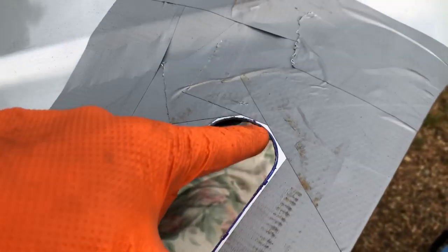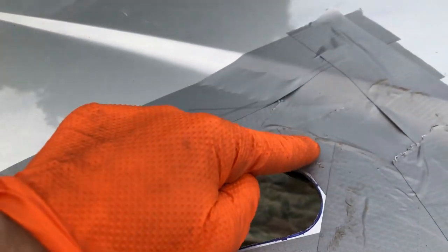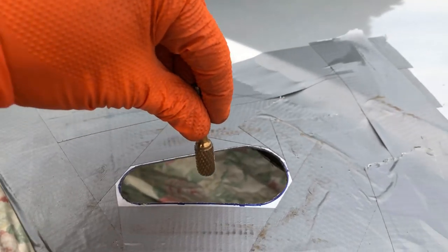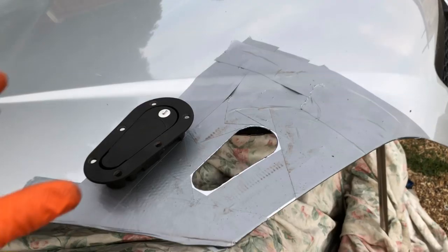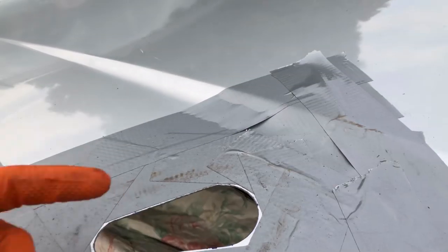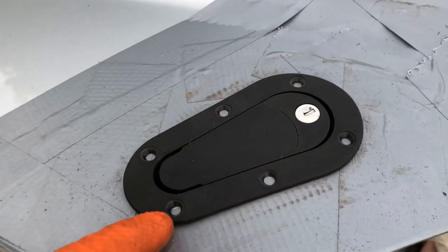I've cut out this middle section now. You can see I've gone into the inner side of the blue line rather than the outer side, because you can always take stuff off but you can't put it back. The gaffer tape protected the paint from the jigsaw. Now I'm just going to go around lightly with a burr on a die grinder to take out the rest of that material until the aero catch fits in there snug, then we can drill the holes around the outside and bolt it in. I went around the edge nice and smooth, then used 80-60 grit sandpaper to sand off the edges and make sure there are no sharp edges. It fits in there really nice and snug - perfect, no movement at all.